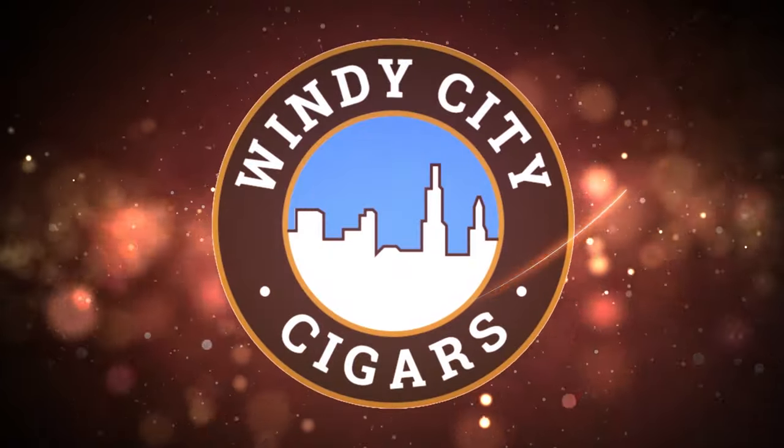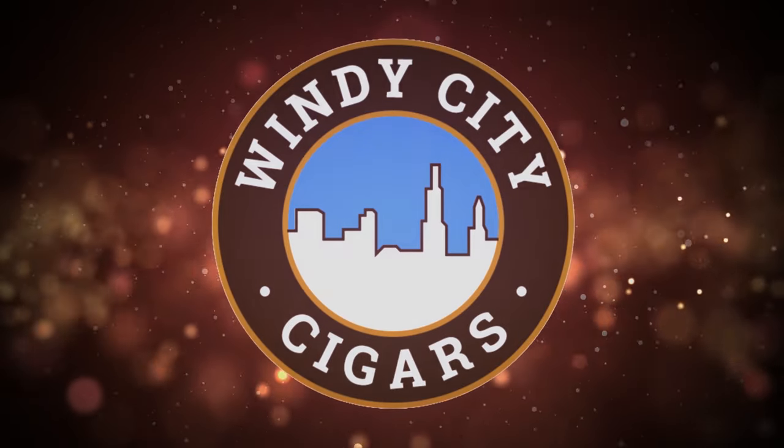The US Food and Drug Administration just announced a huge change to all tobacco brands that could affect everyone in the Roll Your Own community. Hi folks, this is Brian with another Windy City Cigars video. Today we're going to discuss a major change that's happening in the Roll Your Own community.